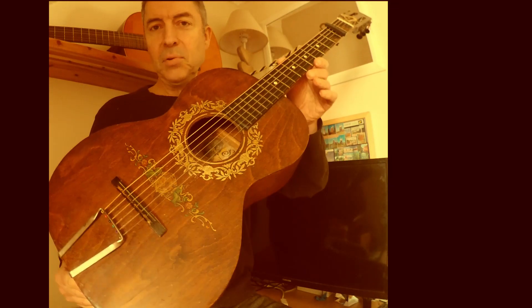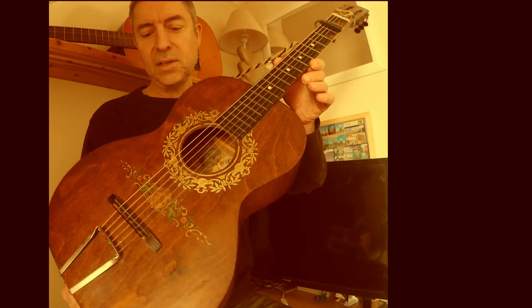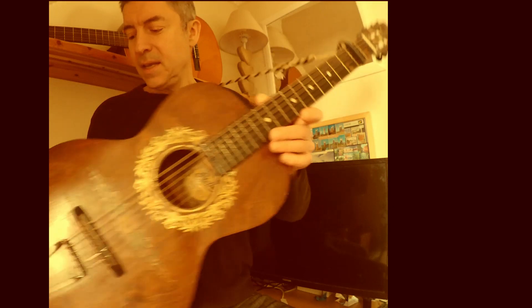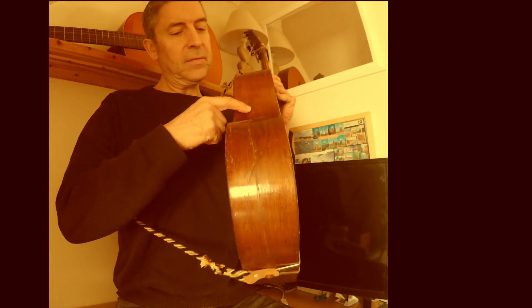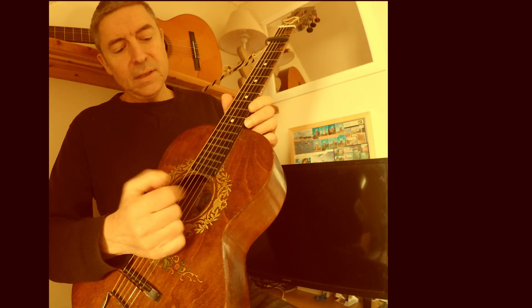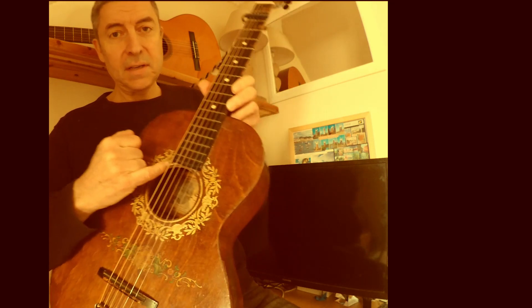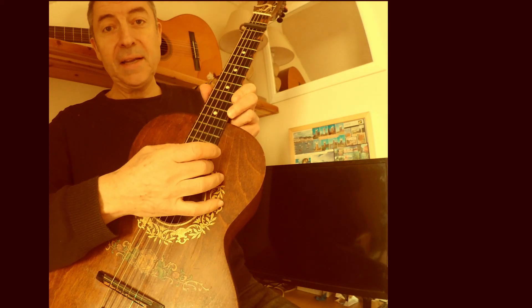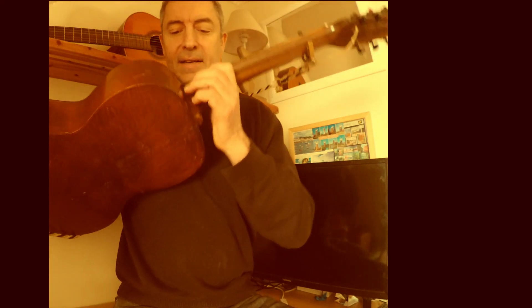I bought this on eBay quite a few years ago and it was literally in pieces. The neck had come off, it had a huge crack from here all the way around — as you can probably still see — and this piece of the top had come detached, so there's a gaping hole there around the back of it.